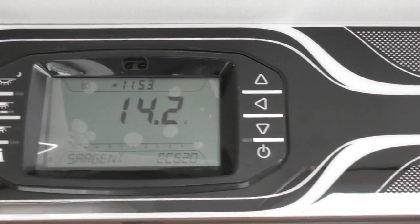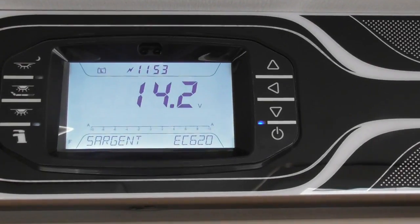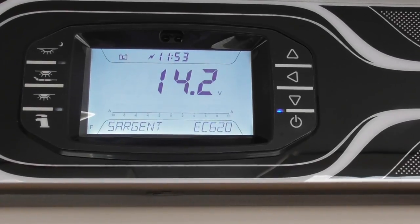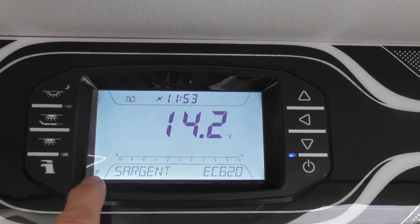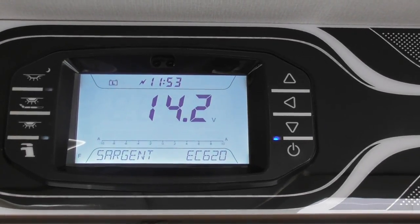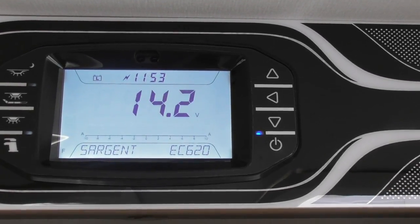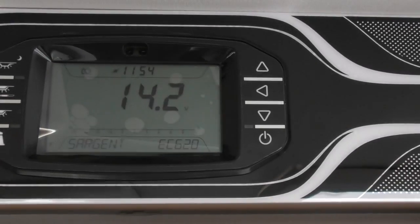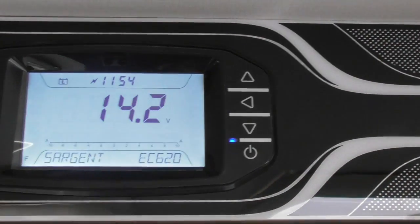You can see the panel is just having a bit of a sleep at the moment. Put my hand across it and it senses that something is there and will light up. At the bottom it's saying 'Sergeant EC620' — obviously that's your type of panel. On the left hand side a small 'F' on the bottom left shows when there's water in the tank; you will see little square blocks up that side showing the level. If you have a motorhome, on the right hand side it will show the waste tank level. The big numbers in the center showing 14.2 volts — that's your leisure battery on charge.